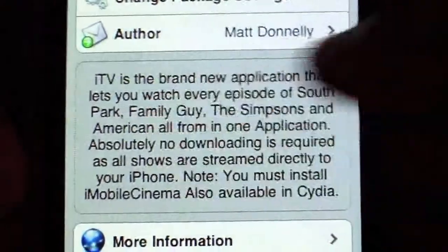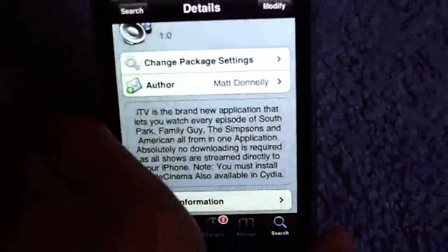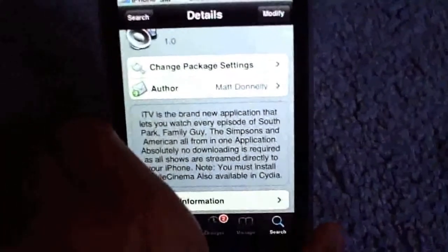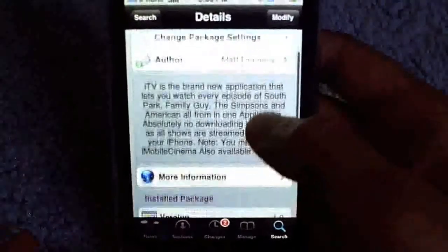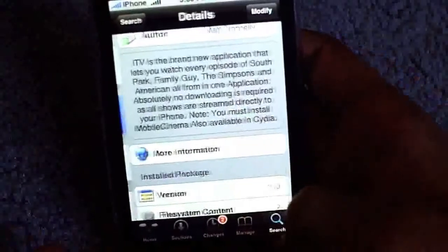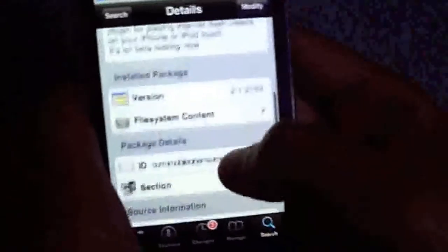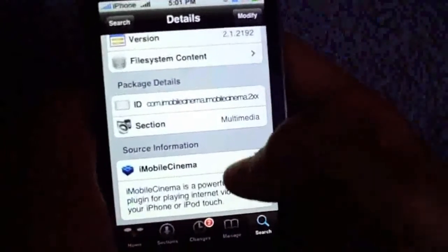Note: you must install iMobile Cinema. If you have an iMobile, you just have to install iMobile Cinema, which is really easy to do. You can search and type in iMobile Cinema for 2.x.